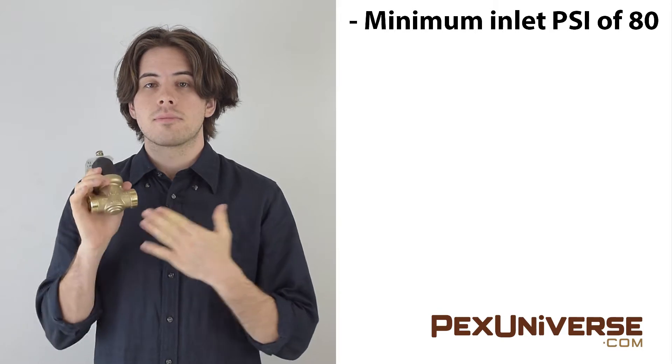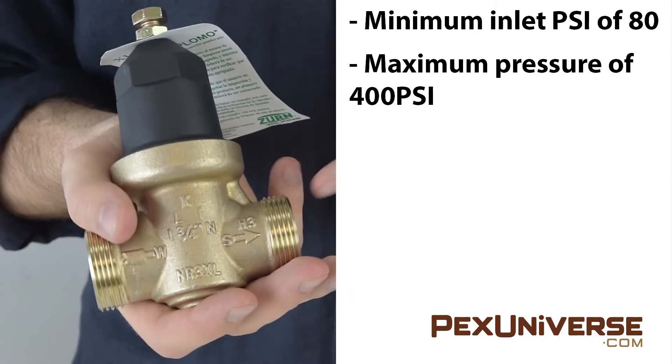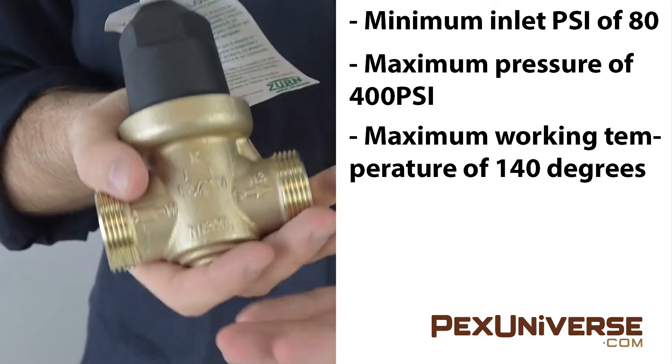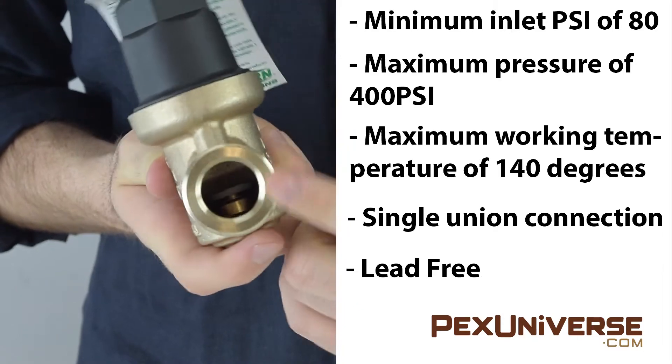This one-inch Zurn valve has a minimum inlet PSI of 80, a maximum pressure of 400 PSI, and a maximum working temperature of 140 degrees. It has a single union connection and it's lead free.